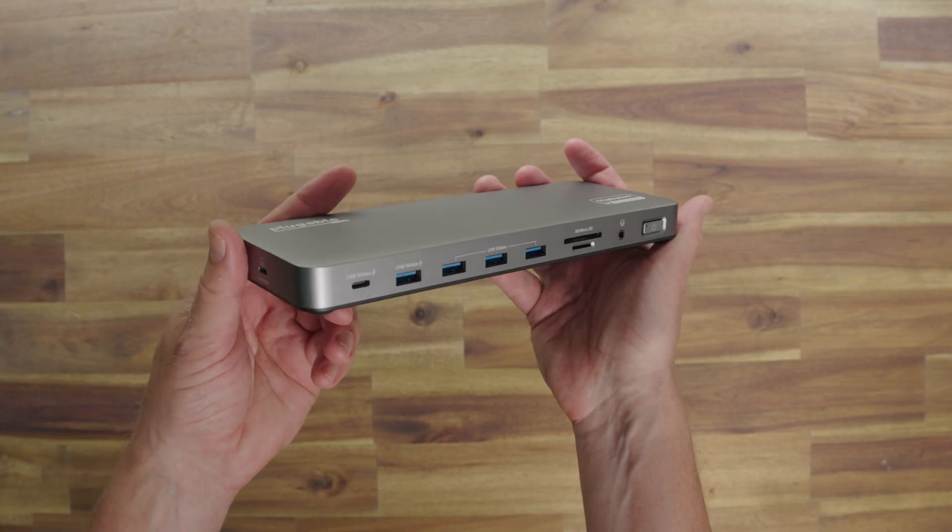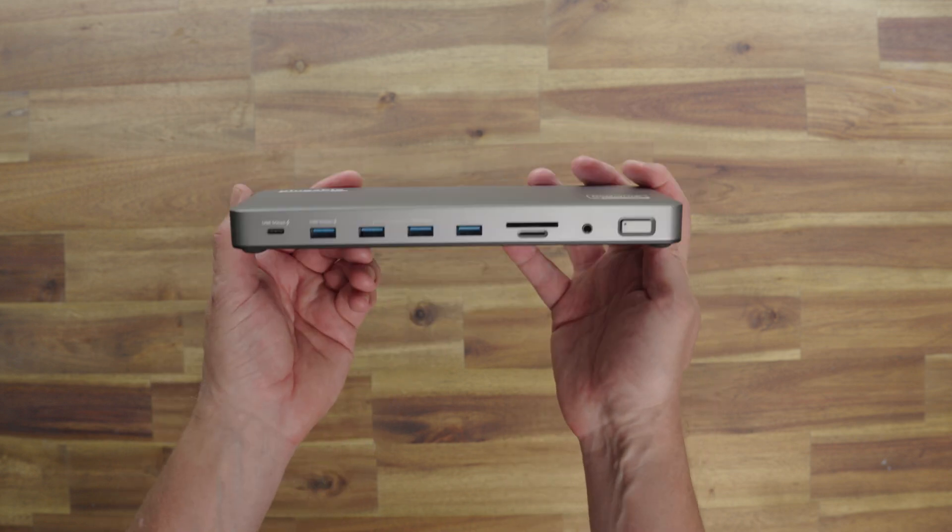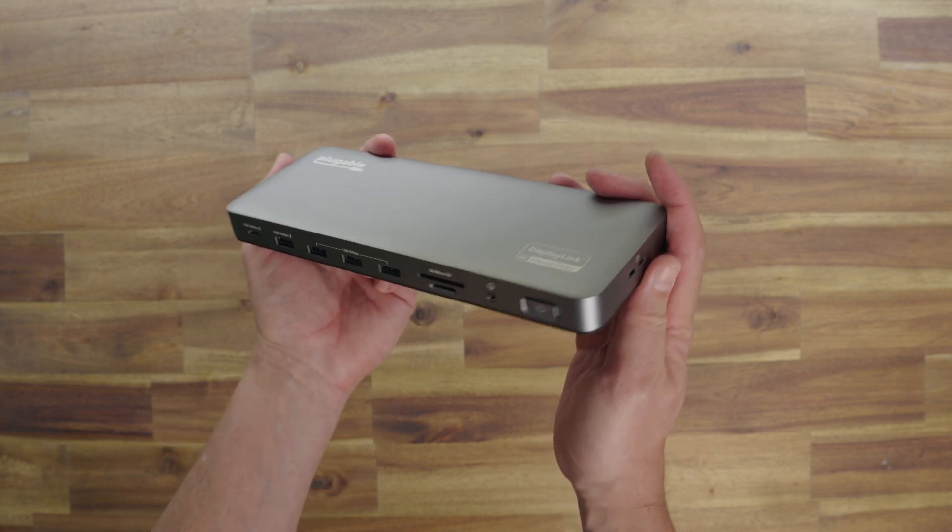However, there is always a caveat: the USB-A ports on the front aren't the fastest. 5 Gbps on USB-A is by today's standards pretty slow, and the same goes for the USB-C port on the end — that's also only 5 Gbps. So if you do a lot of data transfer, like moving large files for video work, that's too slow. But if you're just plugging in things like a webcam and a speaker, you're not going to notice any difference and it's a pretty good option.